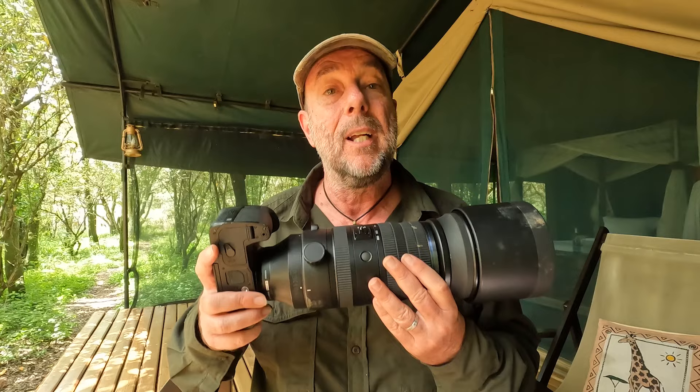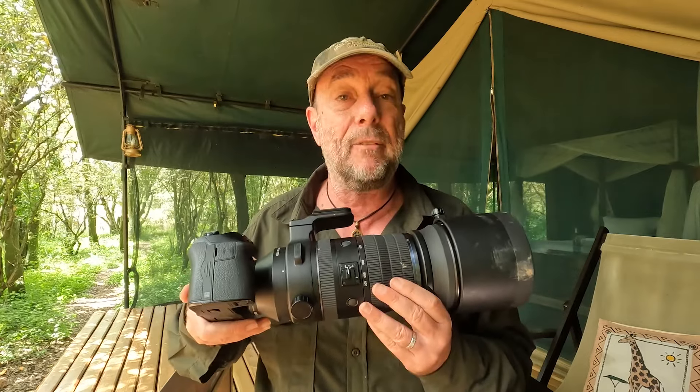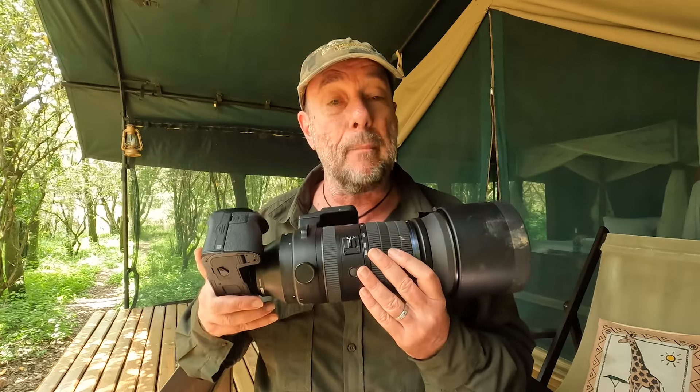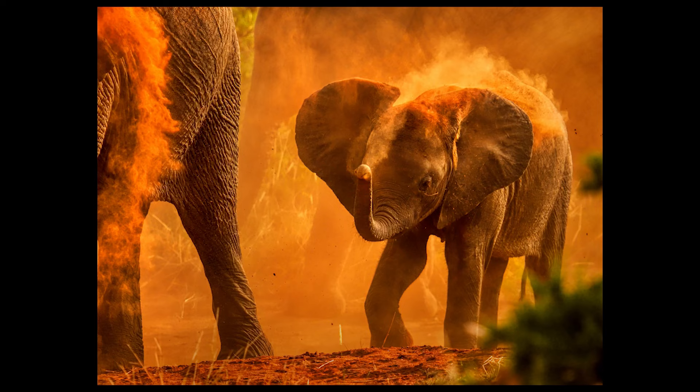Don't forget the aperture — it's only f5 to 6.3. I would expect a lens like this to be f9 or f10, but it's not. So that means in low light it's got a bright viewfinder and you can see really well. It means the autofocus works better in low light conditions.